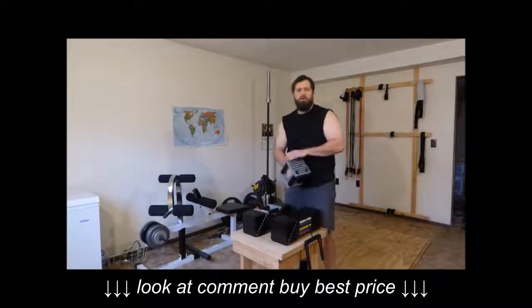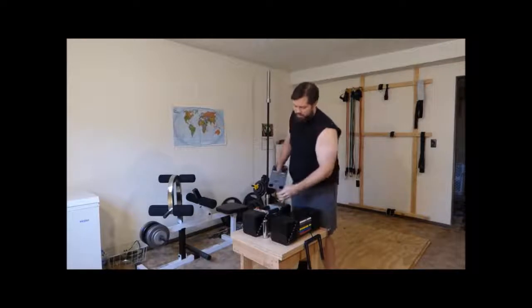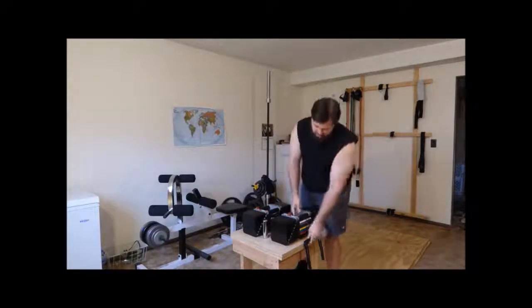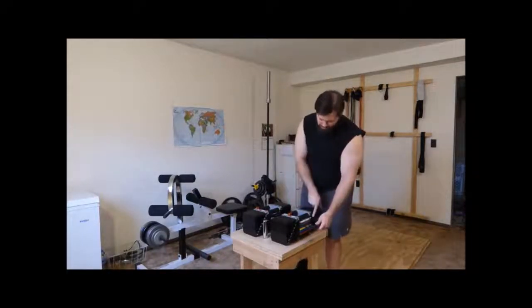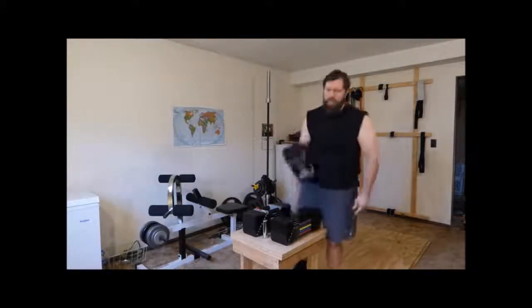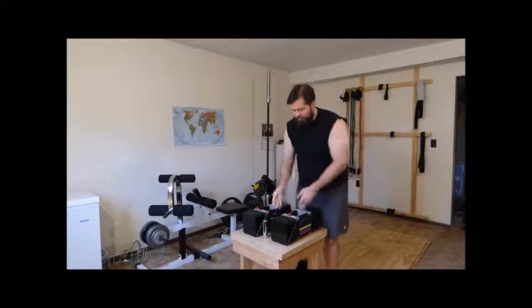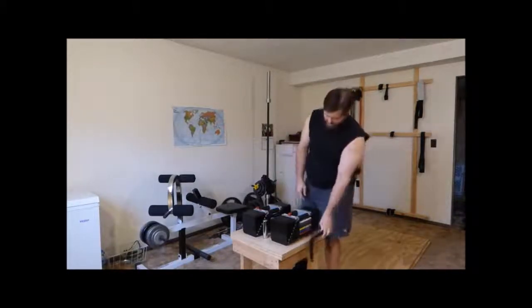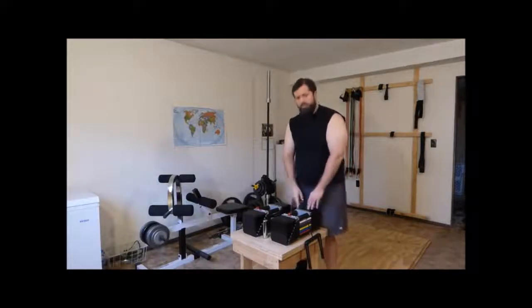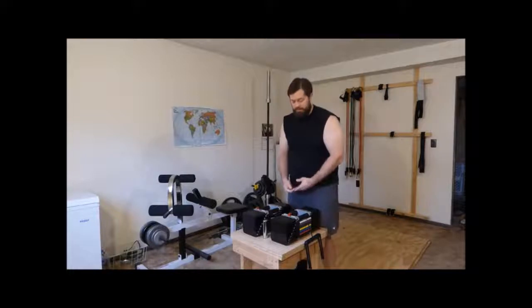To get to a 25-pound dumbbell, we remove the 5 pounds of outer weights, replace the handle, and select the 30-pound color-coded weight. Now we have a 25-pound dumbbell. We can add one outer weight to make it 27.5, or add both to make it 30 pounds. But we can't make a 32.5-pound dumbbell.